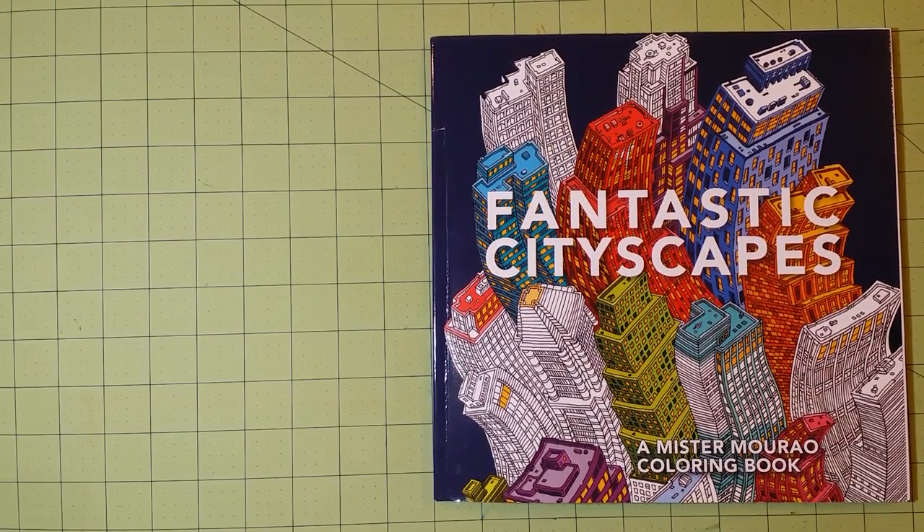Hello again. Welcome to my channel. This is Sarah, and this is a coloring book review for Fantastic Cityscapes.